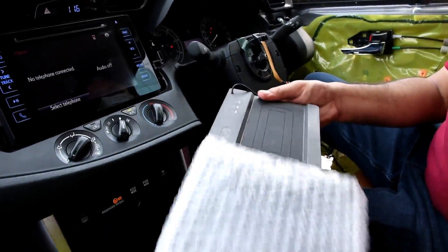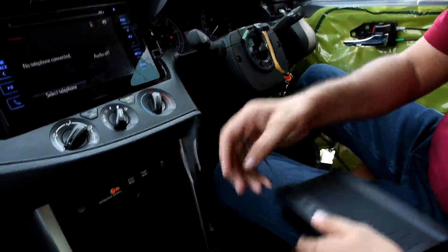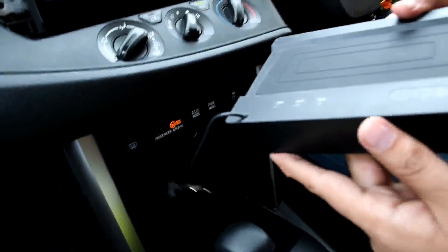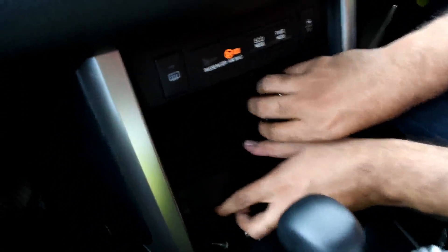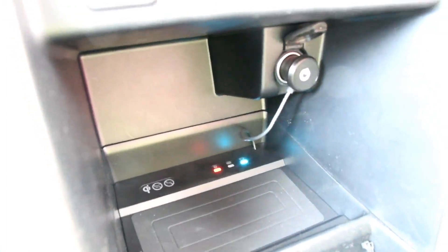There is no need to go to a car accessories shop — you can directly fix it yourself. Just keep this product here and plug it into the cigarette lighter, and we are done with the installation.